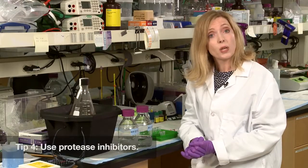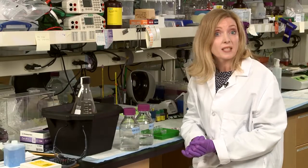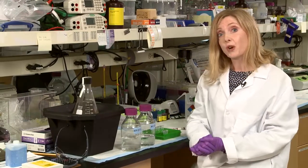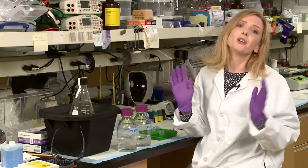Number four: you can also add chemical protease inhibitors to your buffer, like PMSF, EDTA, or pepstatin, or you could use a protease inhibitor cocktail. Follow these simple tips and your protein should be safe and sound when you run that gel at the end of the day.